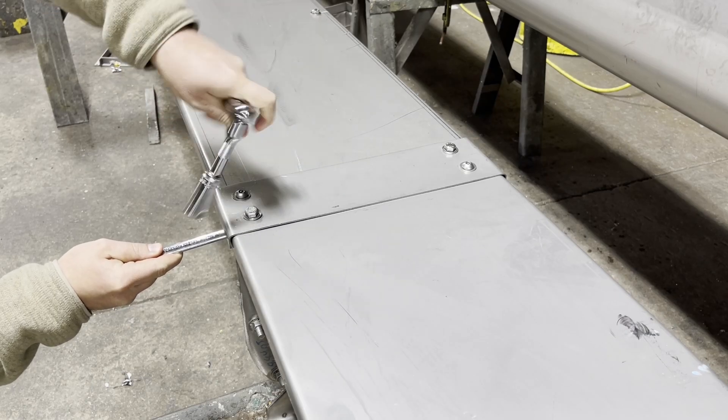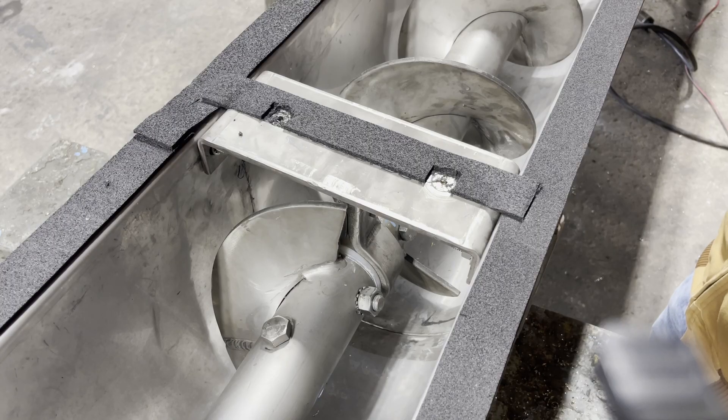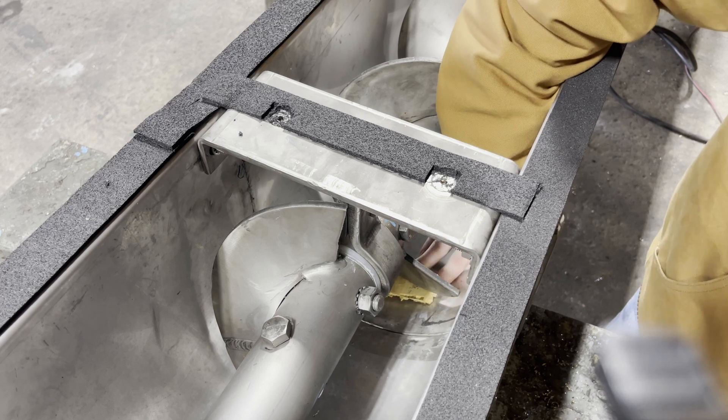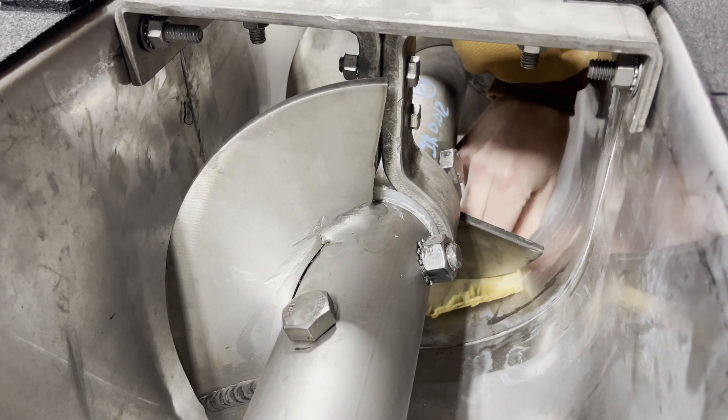Step 2. Remove trough covers located over hangers. Step 3. Insert a shim in between the bottom of the trough and the last flights of screws on each side of the hanger. The shims can be a small piece of wood to hold the screws in place.